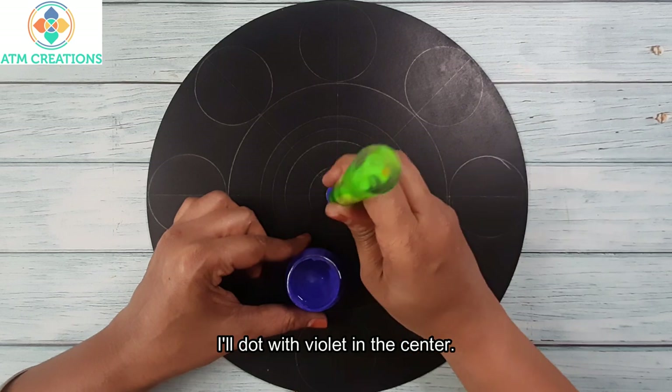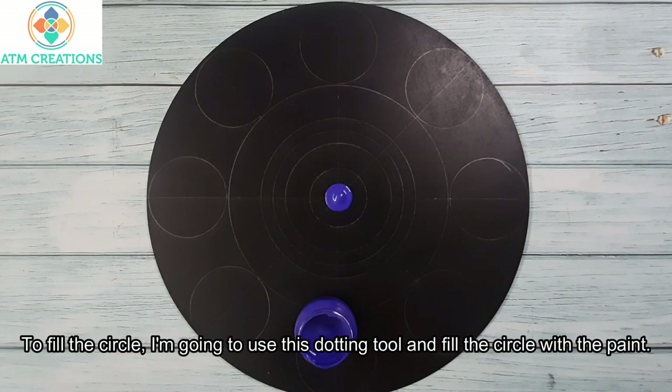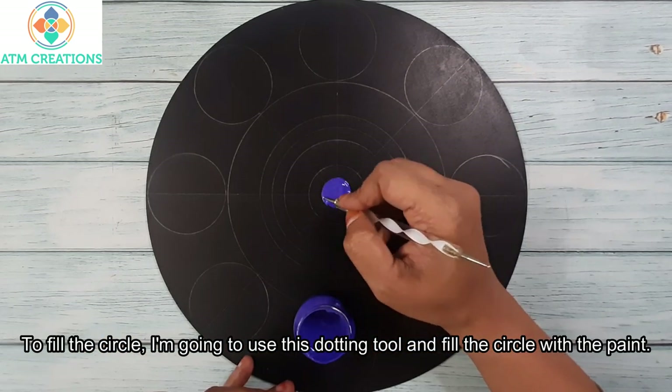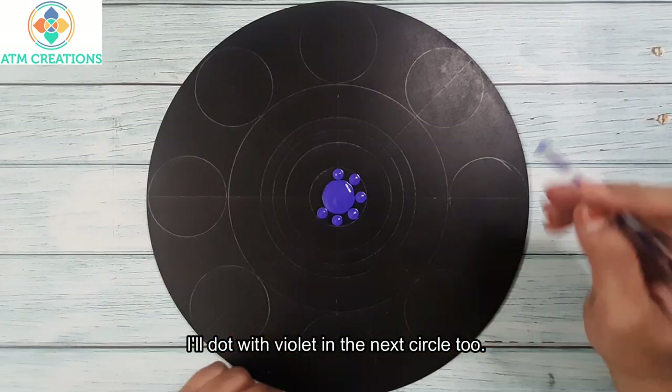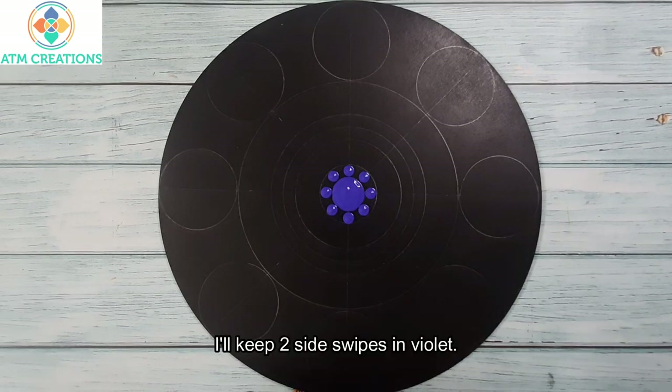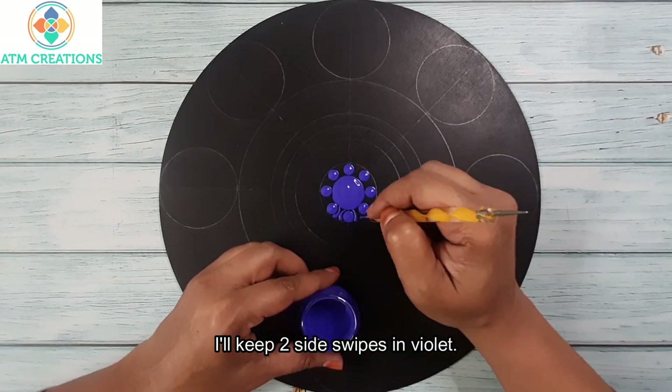I'll dot with violet in the center. To fill the circle I'm going to use this dotting tool and fill the circle with the paint. I'll dot with violet in the next circle too. Now I'll keep two side swipes in violet.